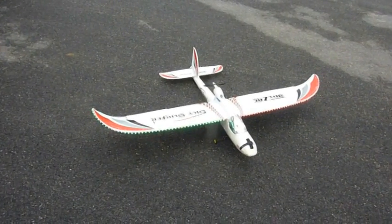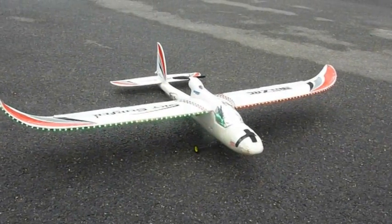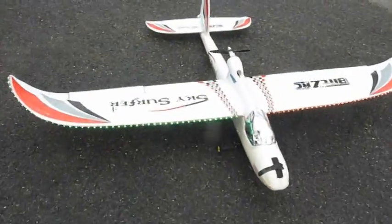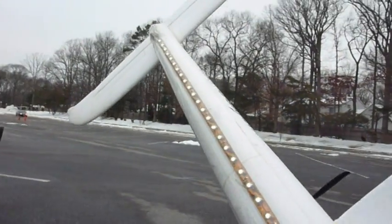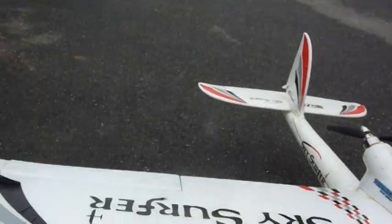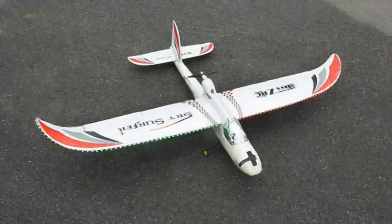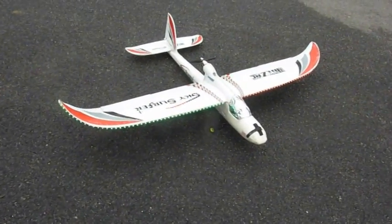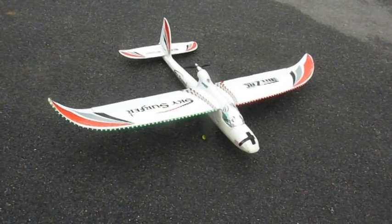Here's my SkySurfer with LEDs on it. You can see the left wing has red, the right wing has green on the leading edge, and underneath there's some white along the bottom. It is daylight right now so I'm testing it during the day to see how the flight characteristics are, and hopefully this will be more visible so I can fly it at dusk if I need to.